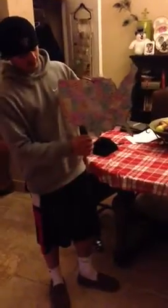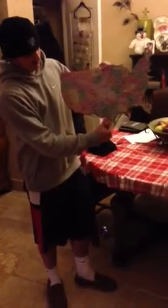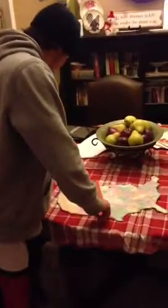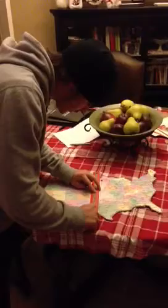We are going to start off here by letting the object dangle freely. Then I mark it and trace it with a ruler and a marker.